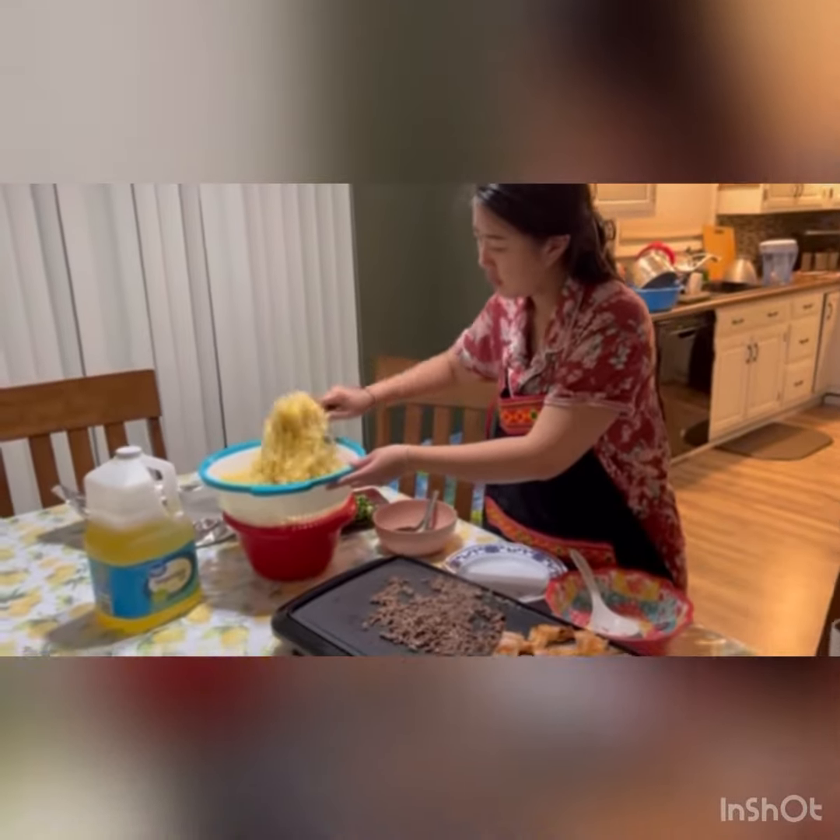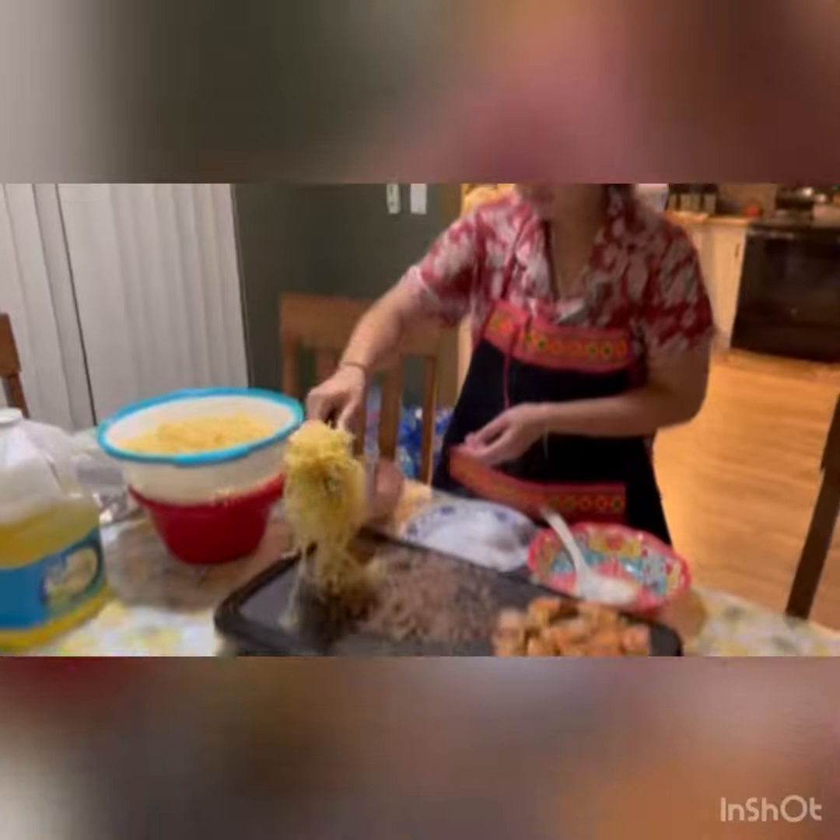This is what I use for the sauce. Before you put down the noodles, like I did here, you have to fry the meat until it's good.